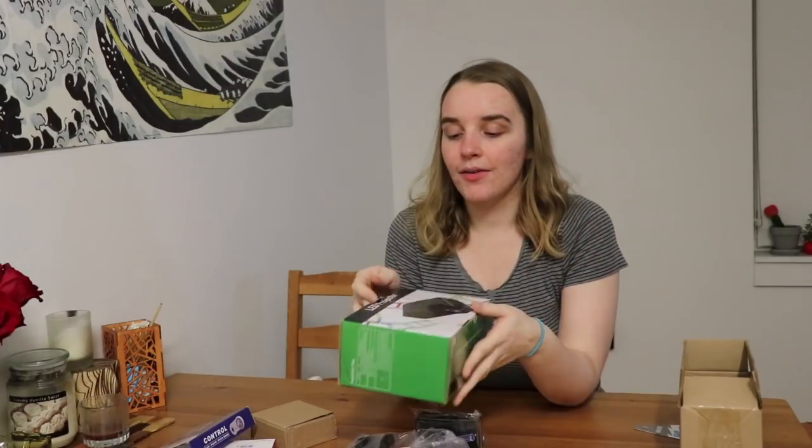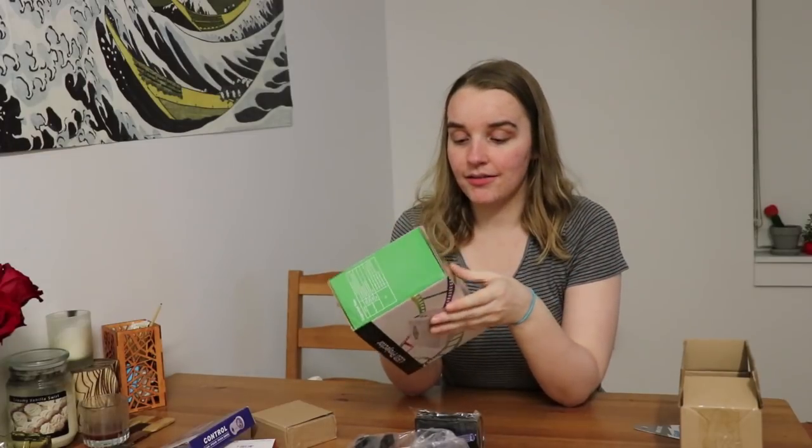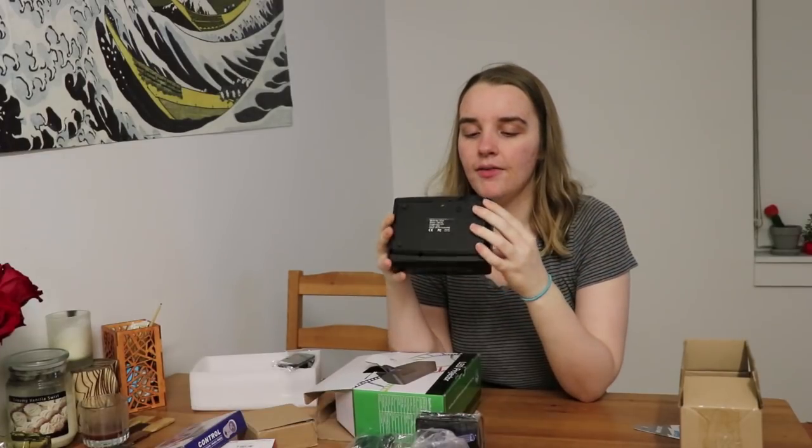I specifically got this SD card because it has a teeny shark on it. Now I know what you're thinking — Claire, you don't actually own a TV, how are you gonna play this RetroPie? That's why I ordered this LED projector. It's pretty small and it was only $30, so I don't imagine it's going to be amazing quality, but if you only want to play old NES games on it, it's hopefully going to be fine.